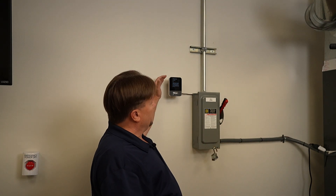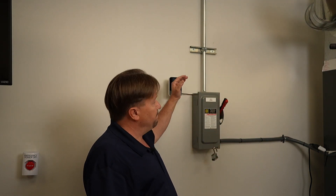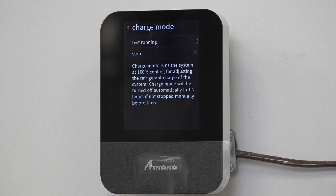With the AmountSmart stat, they have a new system where you can run all the tests and do all the programming through your phone — I highly recommend it and we'll talk about that in a later episode. For now, I'm in charge mode, my unit is ramping up. After approximately 30 minutes, I'll go outside and check the charge, making sure I'm meeting plus or minus one on my PSI subcool. Continue with me — we'll take another look on the next episode.